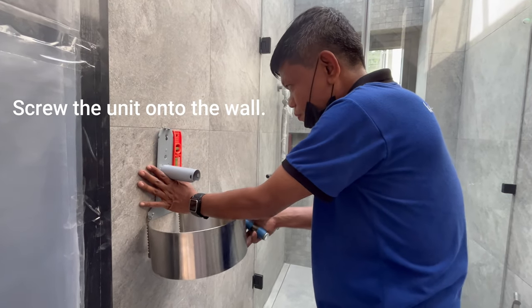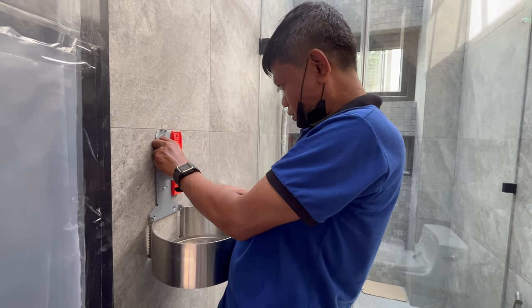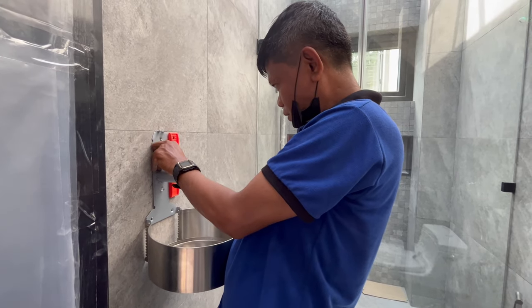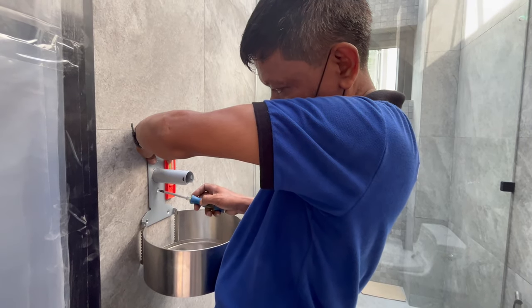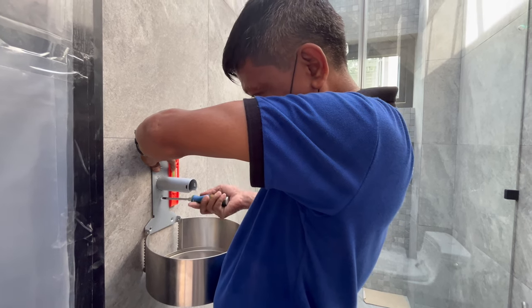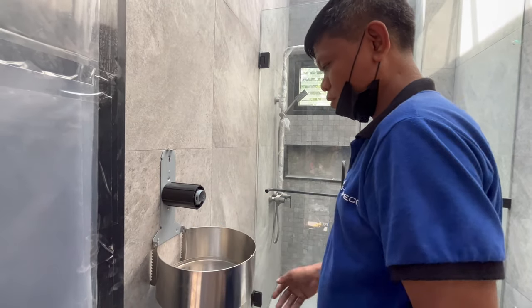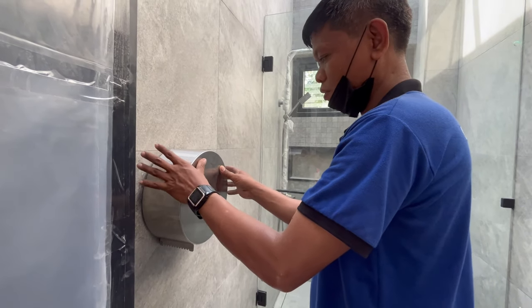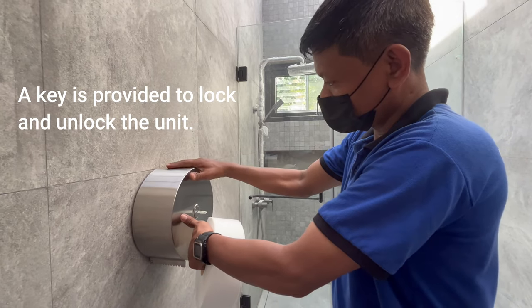Screw the unit onto the wall. A key is provided to lock and unlock the unit.